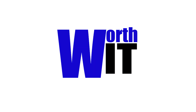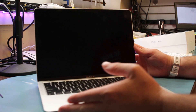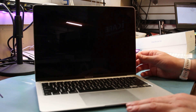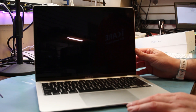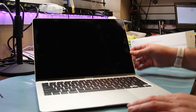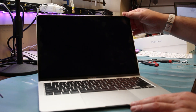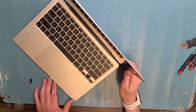We have a MacBook Air 2020 M1 chip and we're going to do a screen replacement for it. The screen is broken — it just turned on but it's not lighting up. There's actually a crack right up here in the corner. We'll disconnect the battery, take off the screen, and do the whole repair.